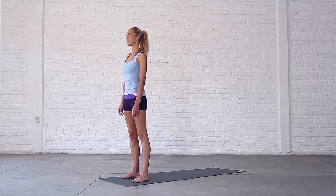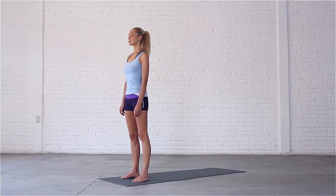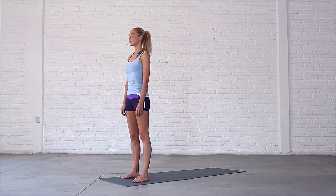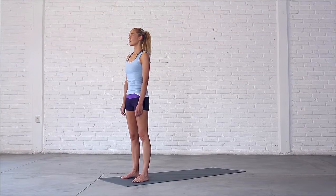Relax your jaw and the muscles in your face, close your eyes. Seal your lips and take a few deep breaths in through the nose and out through the nose. Feel the breath moving into your body and out of your body. Allow your belly and chest to expand and contract. Take one more deep breath in and out. Let your breath return to its natural rhythm and continue to breathe in and out through your nose. Open your eyes.